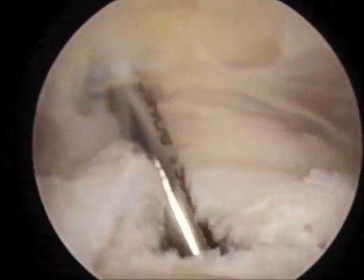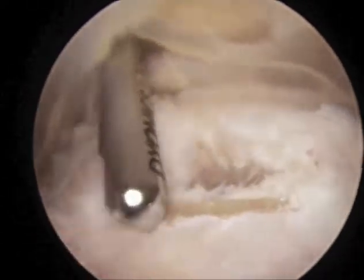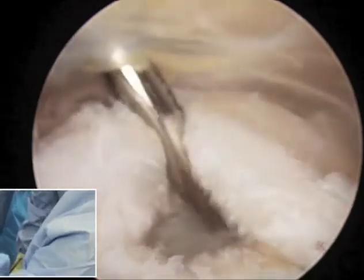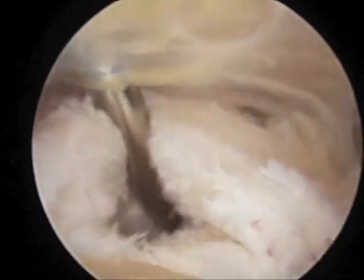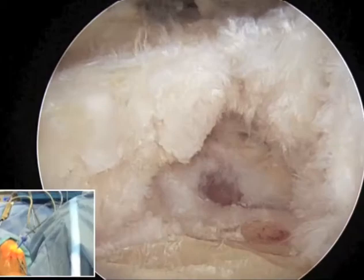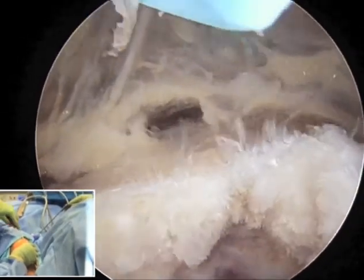Arthroscopic triceps repair in this right elbow. We are shaving through a proximal central portal. We've already debrided away the bone spur and we're left with a triceps central tendon defect as seen here. As we debride, you can see the damage to the triceps tendon and we're removing all the damaged tissue. Here you can see into the ulno-humeral joint, so at this point we need to do a repair.